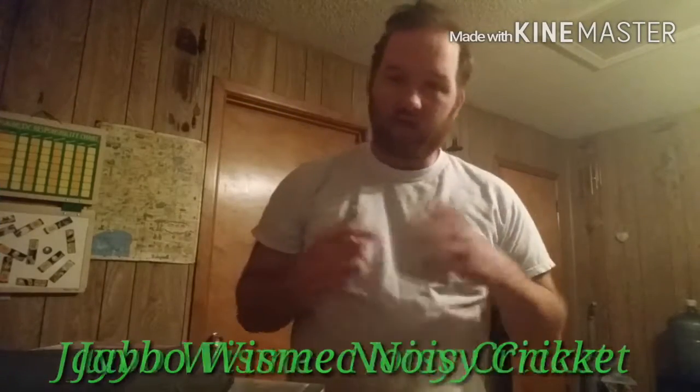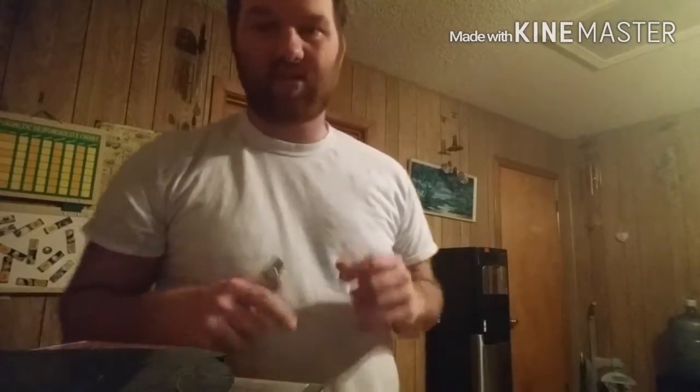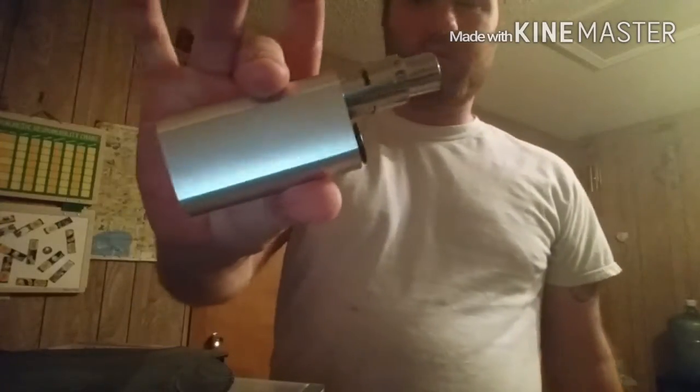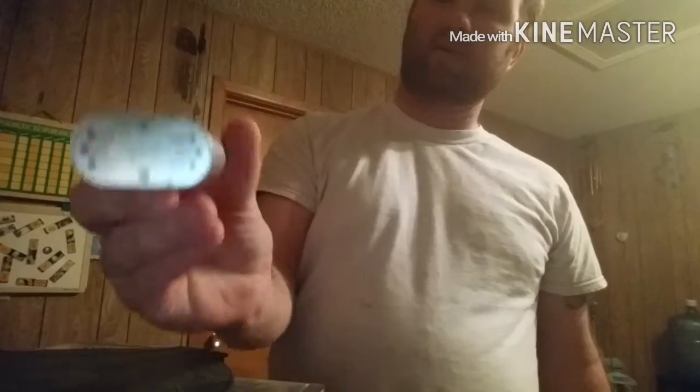What's up everybody, welcome back to another episode of Buff Stuff Vapes. I got something cool here — one of my favorite new mods, the Noisy Cricket by JBO, designed by JBO and built by Wismec.